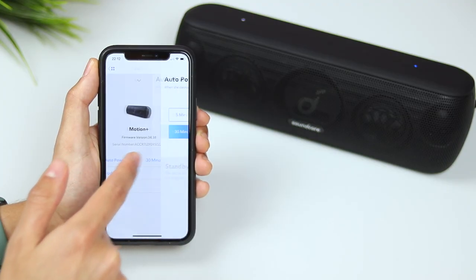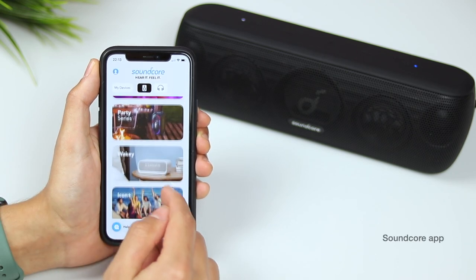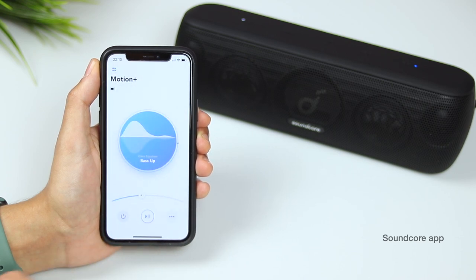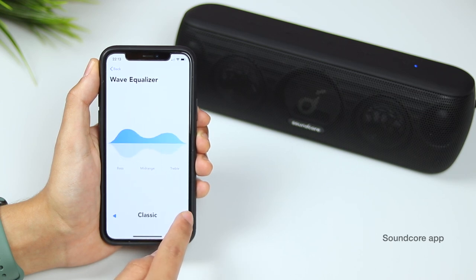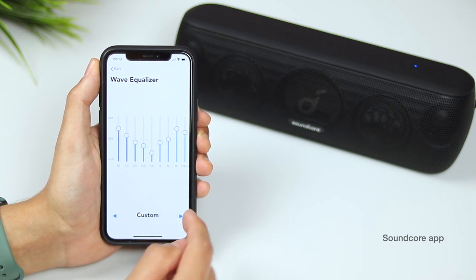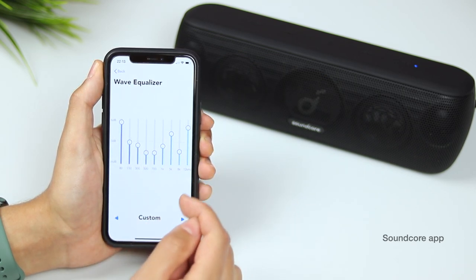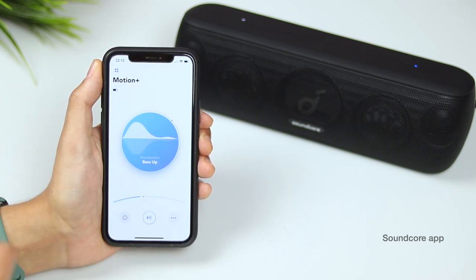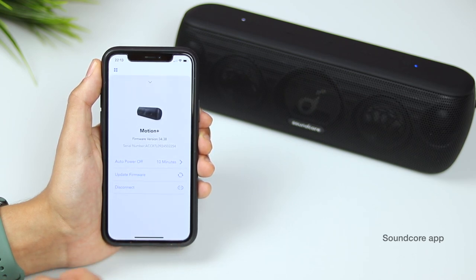The speaker also has an auto-off battery saving feature, which can be customised within the Soundcore app. Soundcore's app hosts multiple devices and offers a clean and simple user interface. Here you can select from a few preset EQ settings, or tune the speaker yourself with the custom equaliser. The changes are a bit more subtle than I would have liked, but it's still great to give the user control over tailoring their music to their own preference. I found the Bass Up mode generally sounded the best, and this is the mode that can be toggled on and off using the button on the speaker. You're also able to update the firmware here, but that's basically all you can do in the app right now.